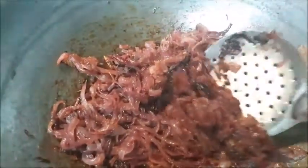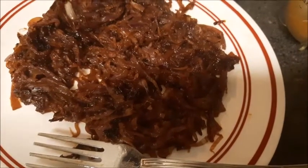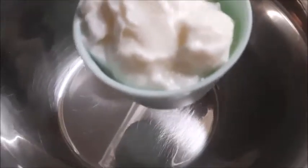Wow, look at that! Can you believe these are just sautéed onions, not deep fried? Now making the marination for the vegetables.